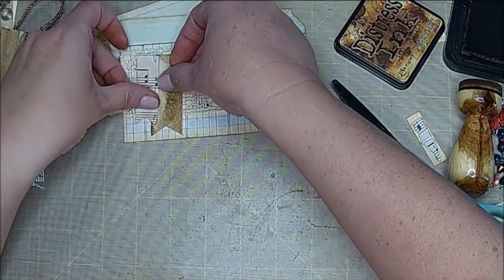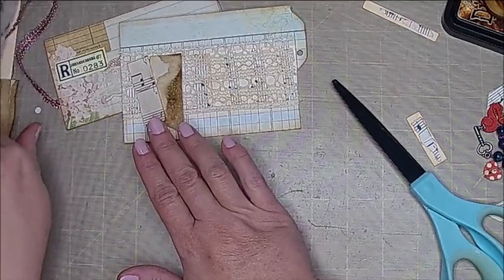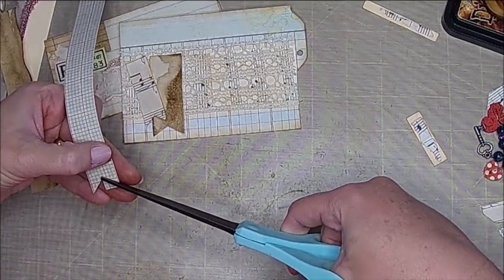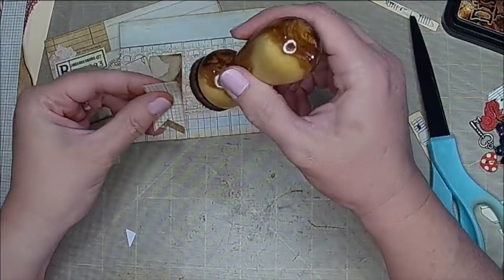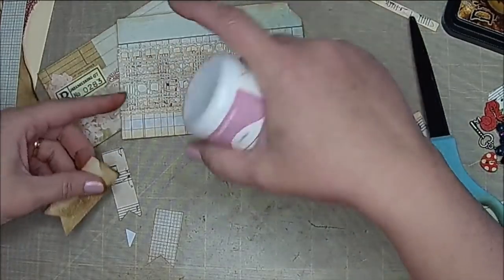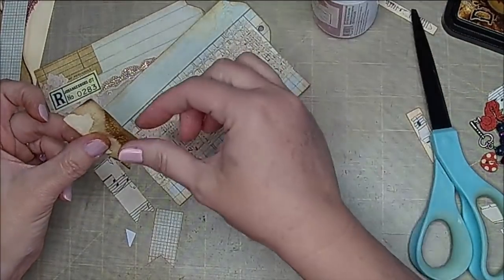I'm going to put one there, maybe one here — and if you know me at all, I love to put things in increments of three. Here's another little cutoff, about the right size. I just kind of estimate my dovetails and if they don't look right to me I go back and work on them. The reason I want these is because I want to put sewing down them — I think I'm going to put a sewing line here, as well as one down here. I'll let this dry just a bit before I sew it.